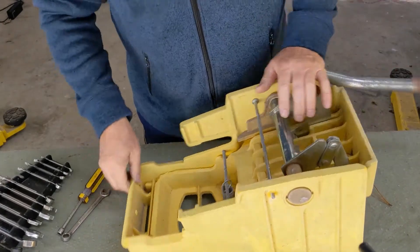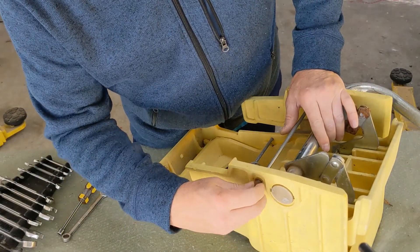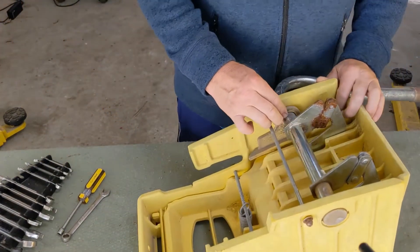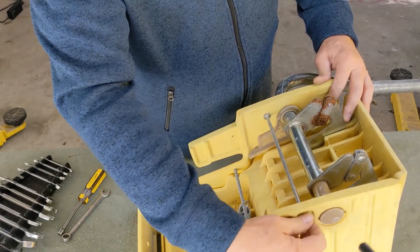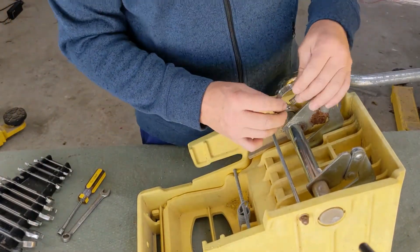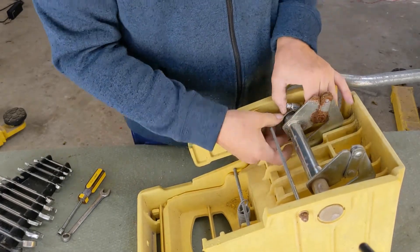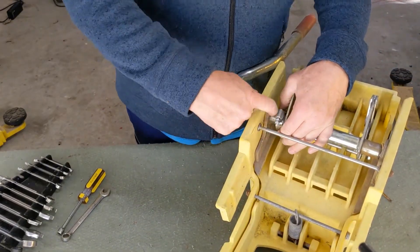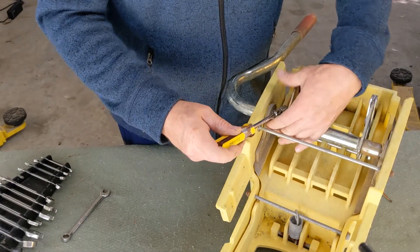I'll put this nut back on. I thought about welding something right here but I was worried the heat might hurt the plastic. So the next best thing — I'm going to use a worm clamp, or band clamp, right here. I'm going to rely on the surface friction to keep it from walking out again.